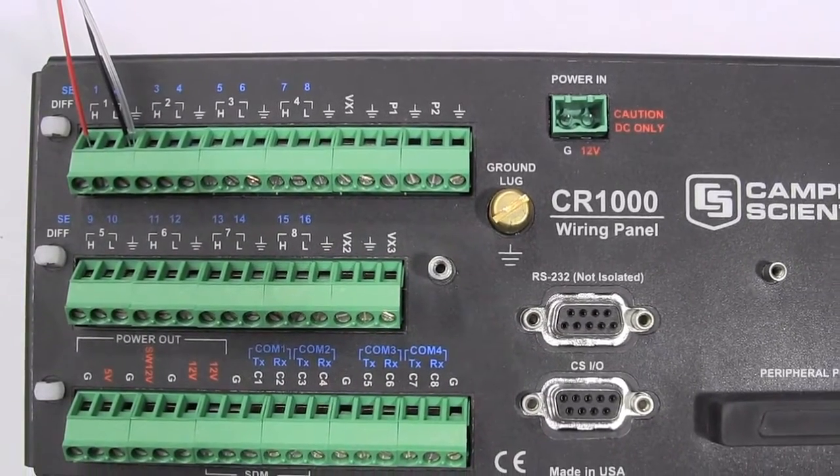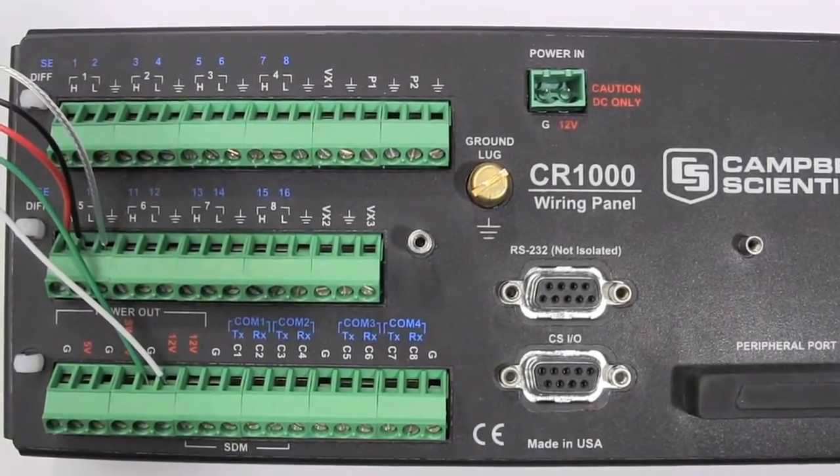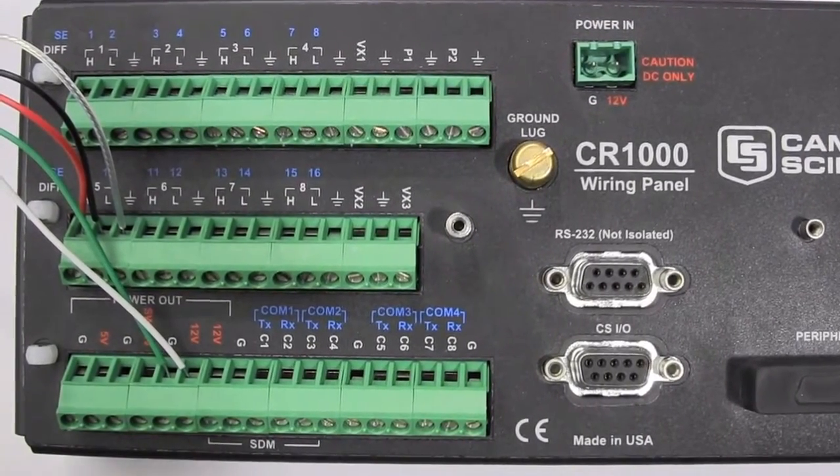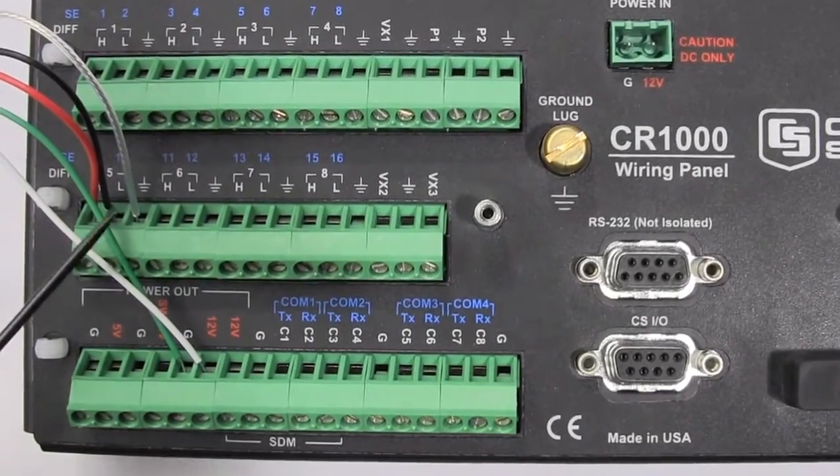Wiring the heater circuit of the SP230 will require a 12 volt DC power supply. Connect the white wire to the +12 volt DC signal and the green wire to the negative or ground.